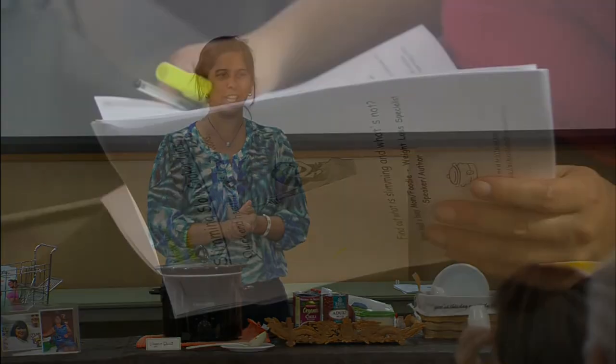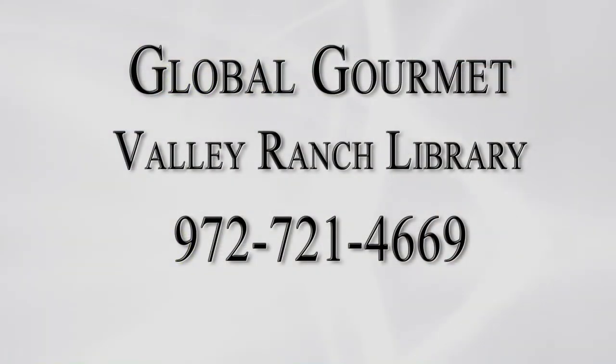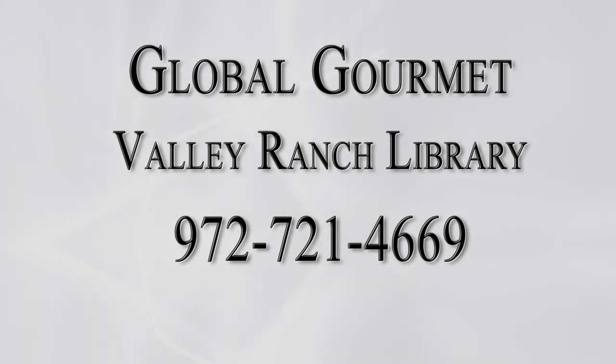With these two great recipes, the final wish is that everyone has a healthy life and stays healthy. This is Kathy Whiteman reporting. For details about the next Global Gourmet cooking class, call the Valley Ranch Library at 972-721-4669.